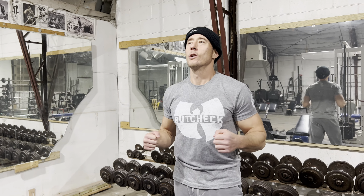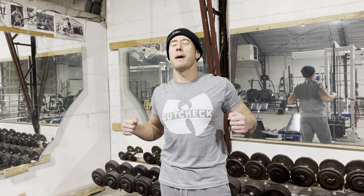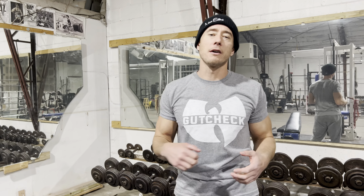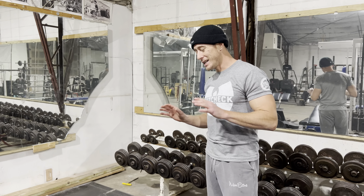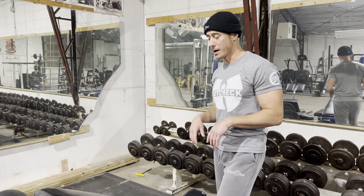This is really going to get that upper back, trap, your neck, and rhomboid area on super swole. It's a real high volume super set and you just need like a medium weight set of kettlebells or dumbbells.